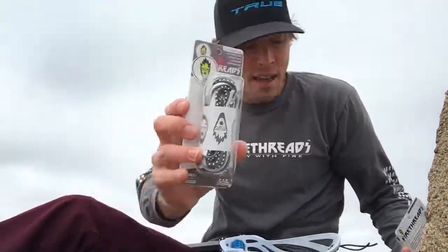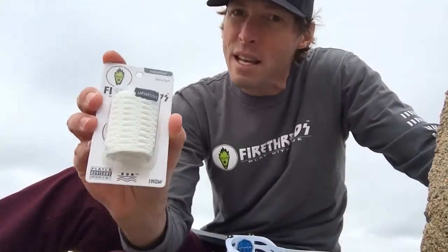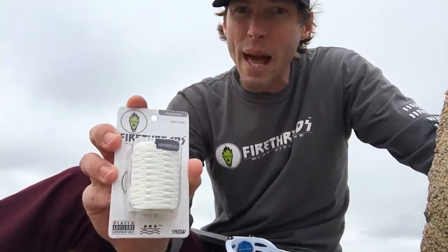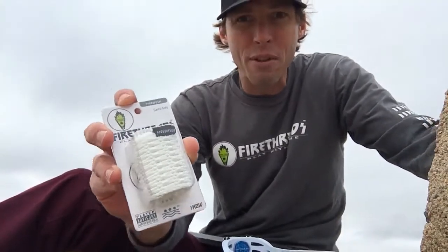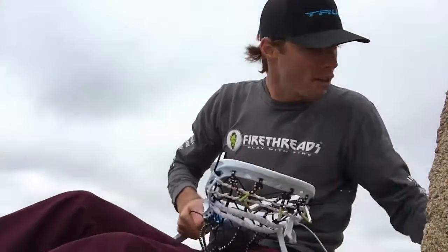Fire Mesh is back for its second season — only available in white this year. Sports Stop and some others might have the black and the original, but we sold through those and we're just going with white for the rest of season three.